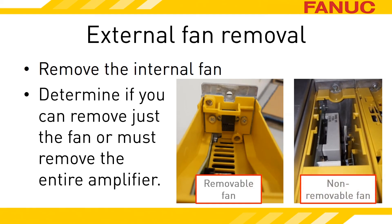If the back wall looks like bare aluminum and you can see all the components inside of the amplifier, you'll need to uninstall the spindle amplifier to get to the external fan.